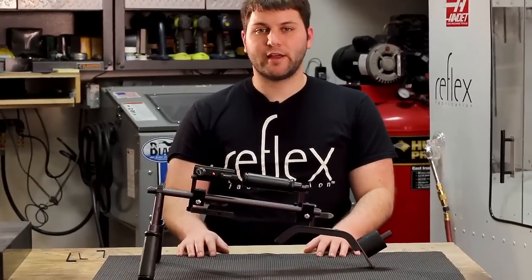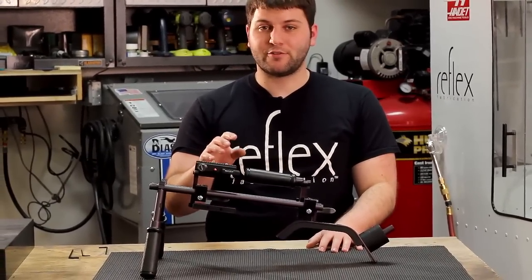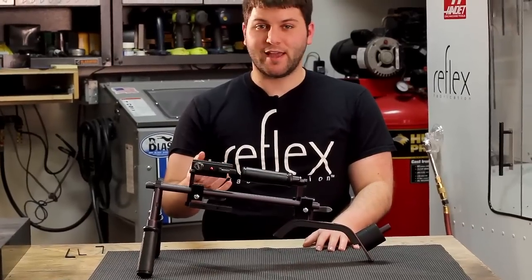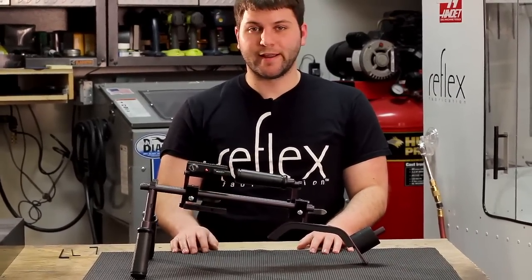Before you start assembling your rig, it's important to check all the threaded holes and the screws to make sure that all the threads are clear and that there's no debris that ended up in there. Otherwise, you run the risk of cross-threading something and ruining a part of your rig.